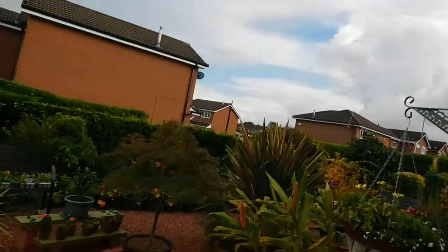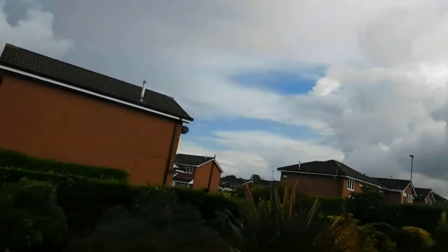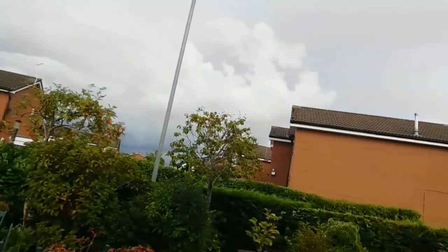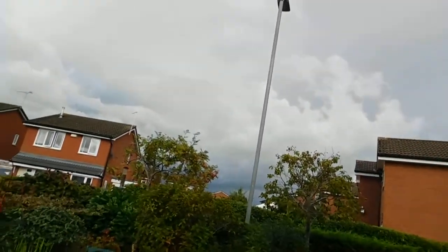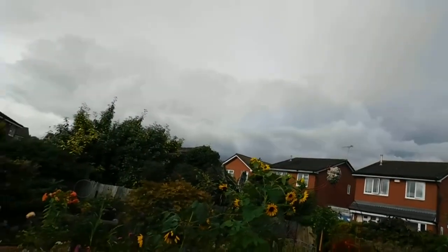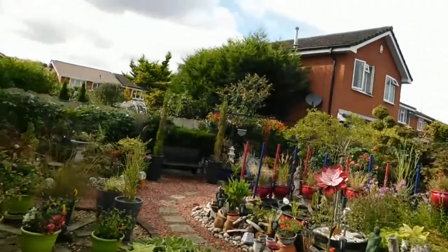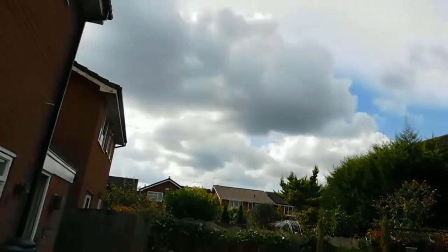Good afternoon, my YouTube friends. It's Margaret here from Morgans and Garden in England, and I'm hoping to be able to do this quick video before the rains come. The clouds are gathering.